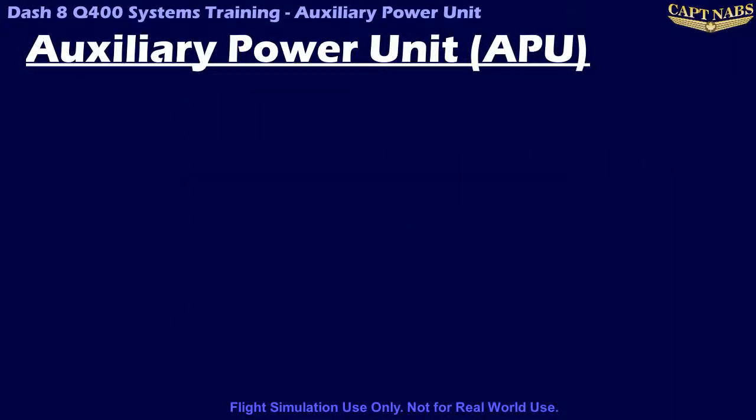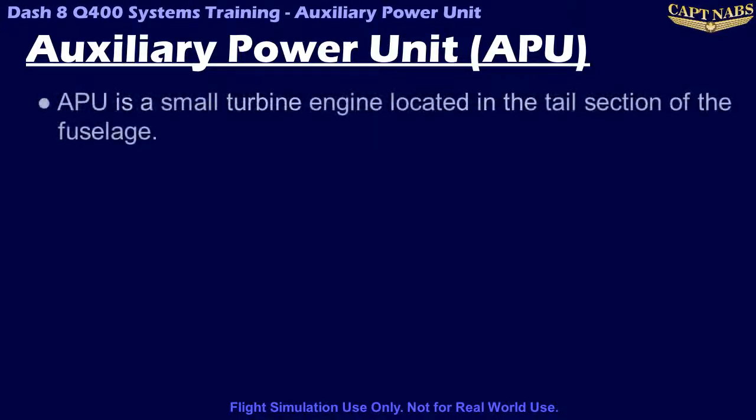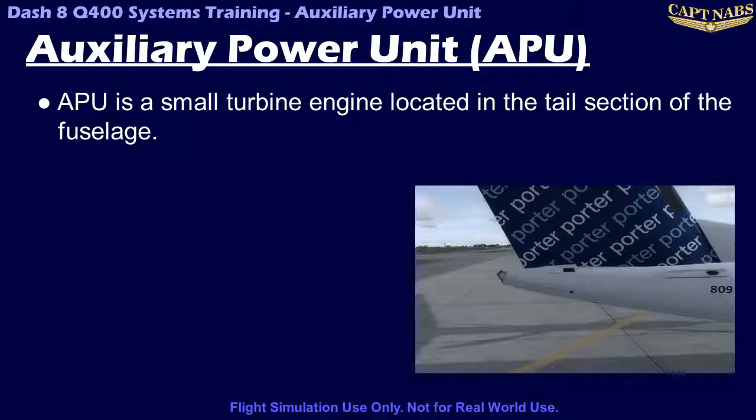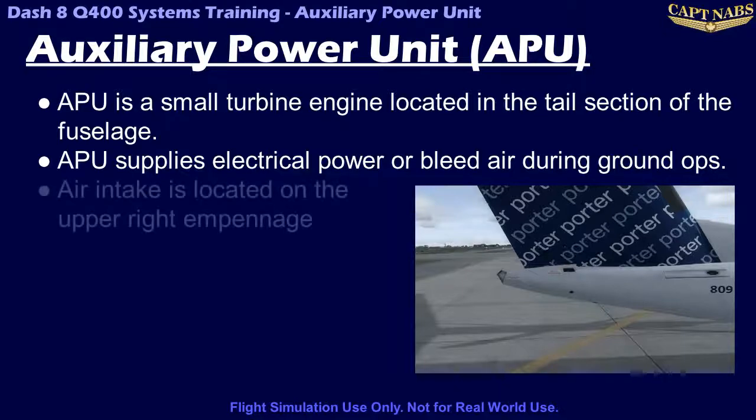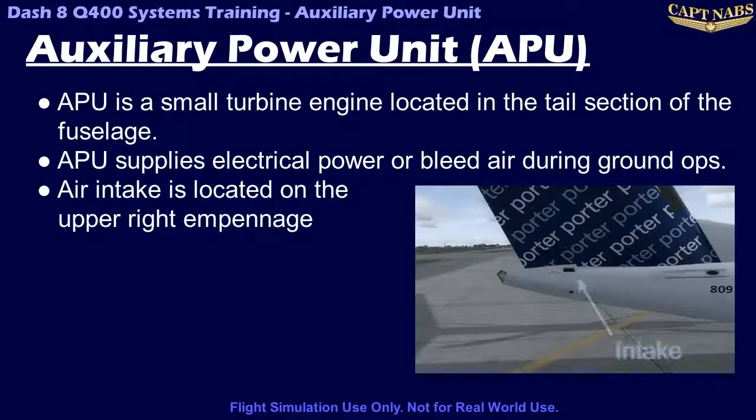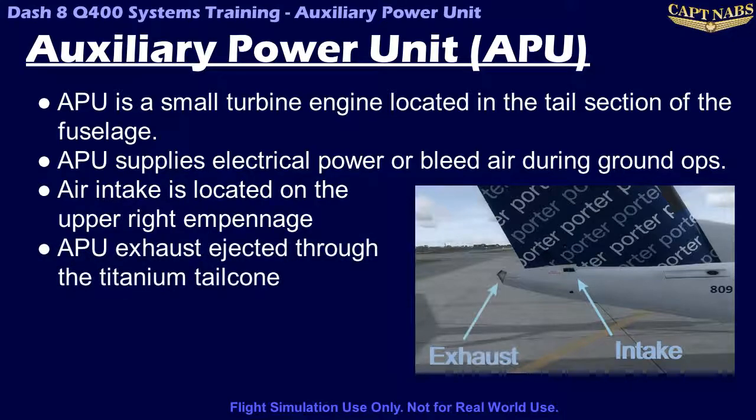The Dash 8 Q400 has an optional Auxiliary Power Unit, or APU, available on the aircraft. That being said, there has never been a Q400 delivered without an APU, as it is an extremely useful piece of equipment. The APU is a small turbine engine mounted in the tail cone of the Q400. It can provide a self-contained source of electrical power or bleed air for ground operations. The APU has a screened air intake on the upper right side of the empennage, right below the vertical stabilizer, and the exhaust is ejected aft through a titanium tail cone.